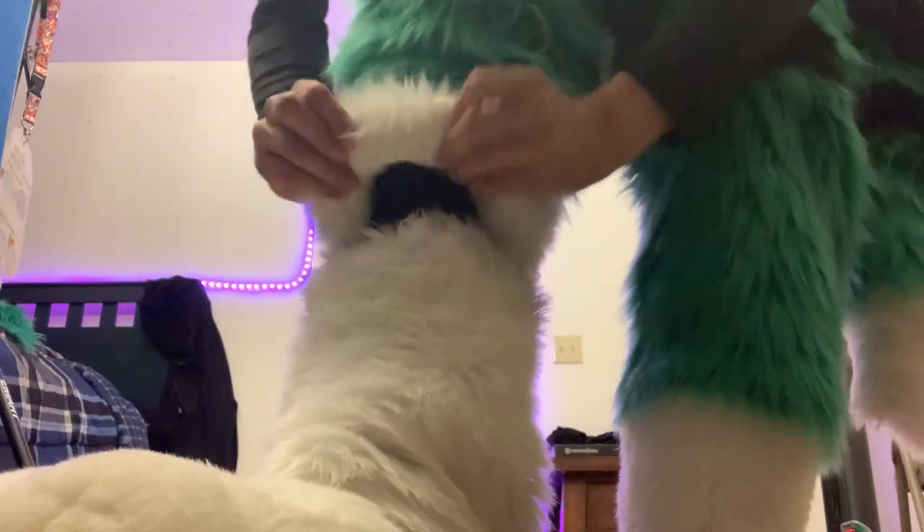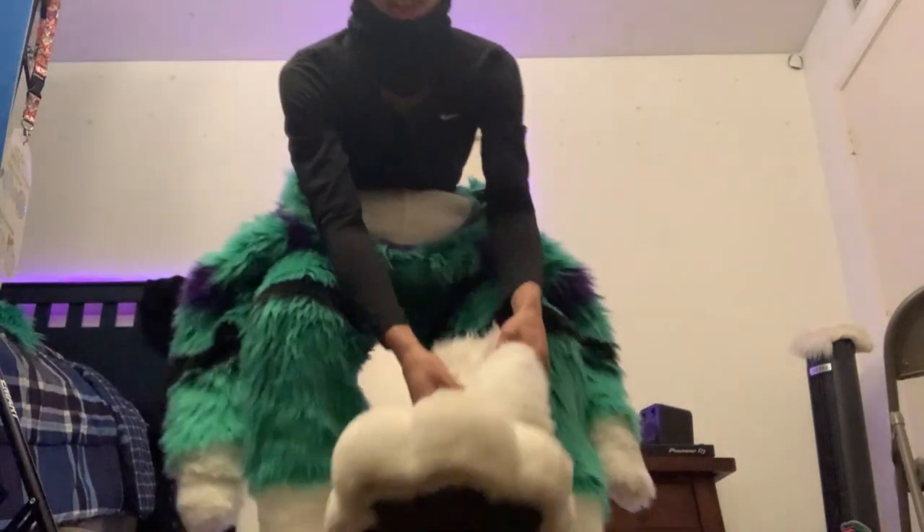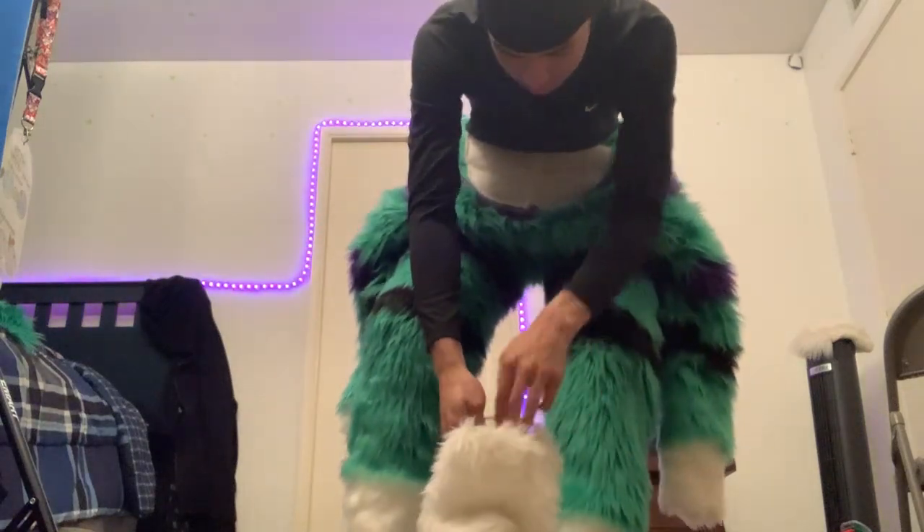What I like to do is pull this and then put this over it. The reason I do this is so that you don't see the seams all that much. Alright, time for the other shoe — that took forever.